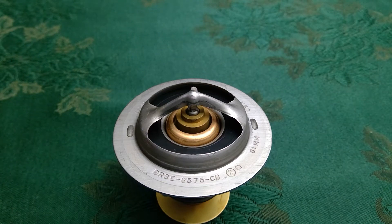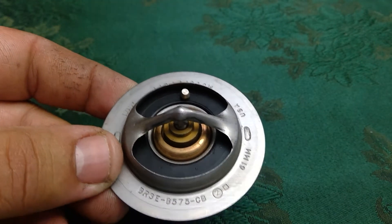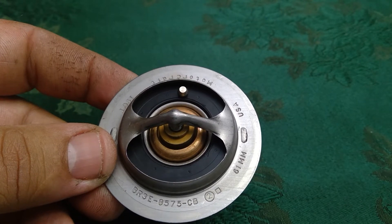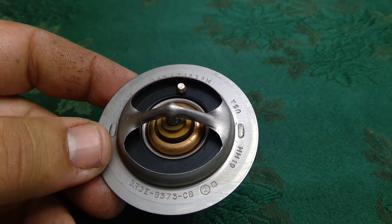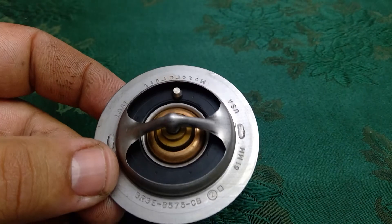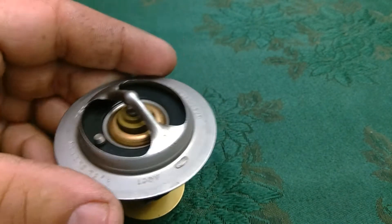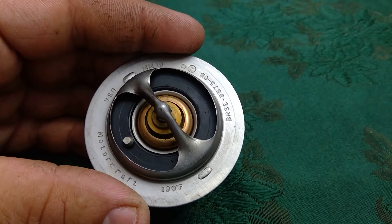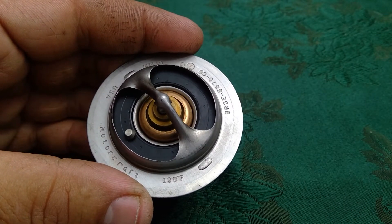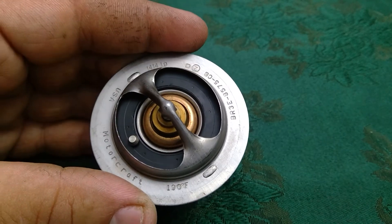Hello Twin Force Fusion. I just noticed right now — this is a stock 2017 Ford Fusion Sport 2.7 EcoBoost thermostat. This is the stock Motorcraft thermostat, and you can see the part number. To my surprise, I thought it was 180 degrees Fahrenheit as OEM, but as you can see, it's actually 190 degrees Fahrenheit.